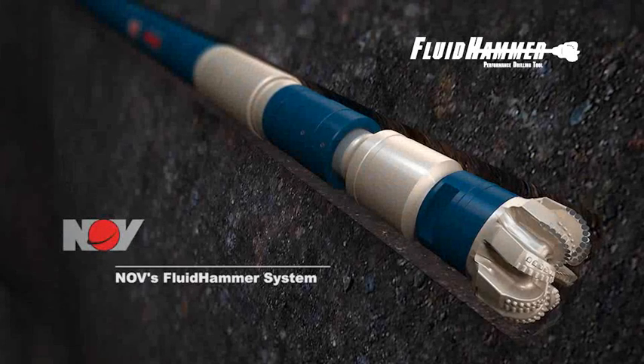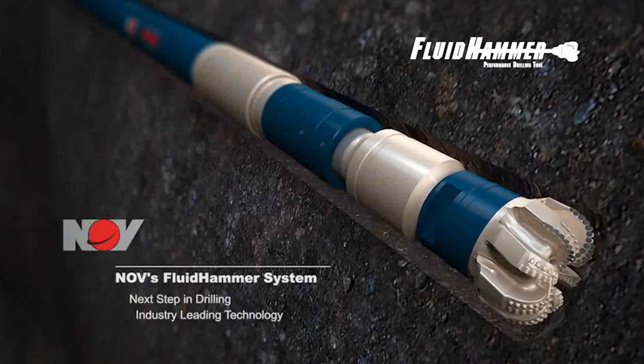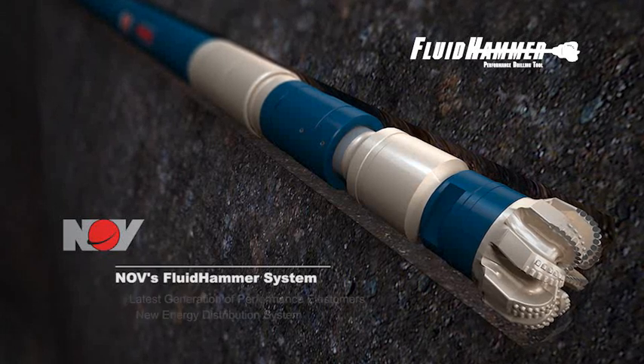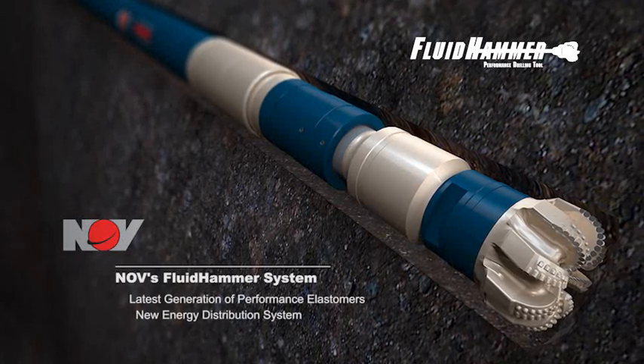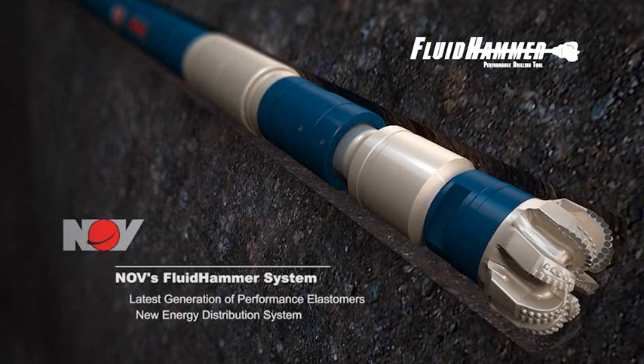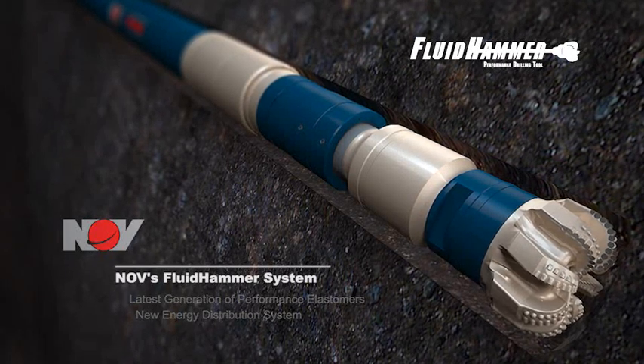The NOV Fluid Hammer System is the next step in drilling, leading the industry with performance-driven technology. This new technology utilizes the latest generation of performance elastomers with a new energy distribution system, enhancing the rock-failing properties of the drill bit.